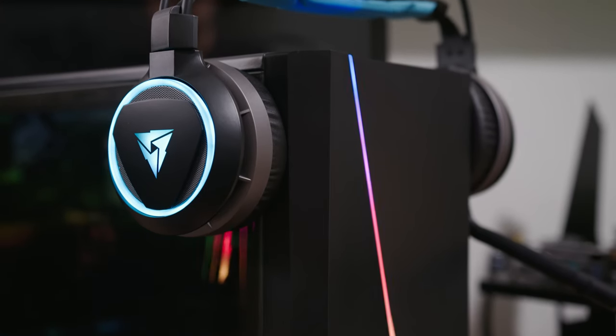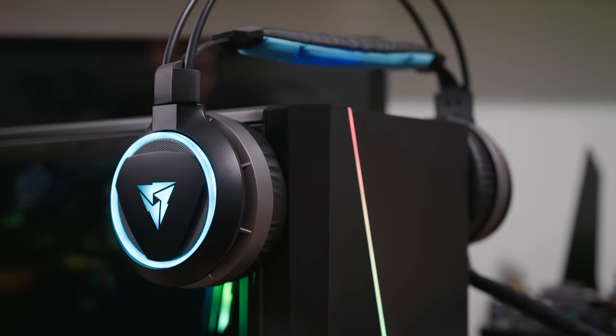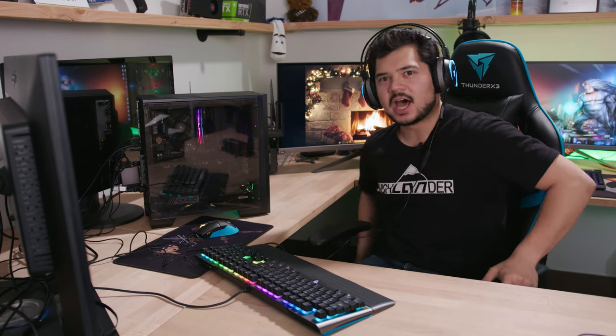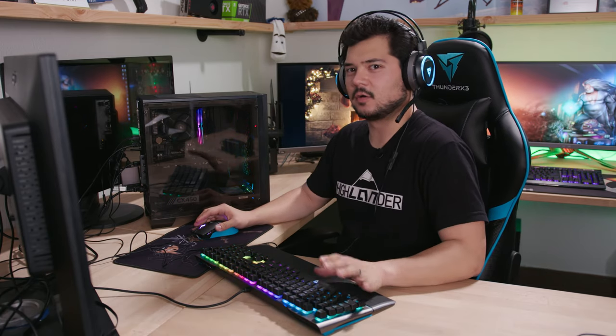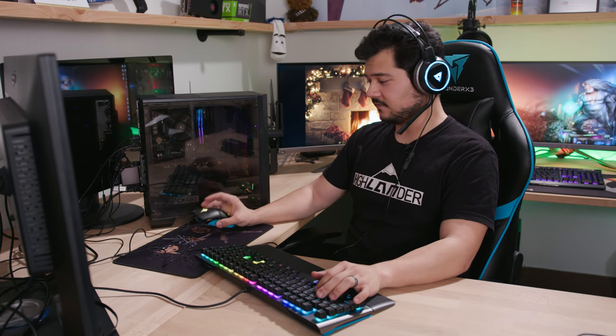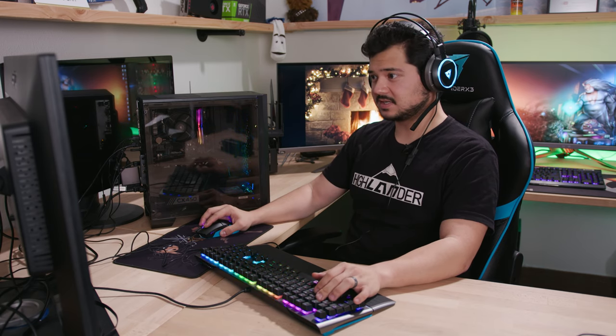The AH7 is the headset I'm wearing — it has a detachable mic and is very comfortable. The chair also is very comfy with adjustable armrests you can twist, turn, and adjust for height. All these accessories from Thunder X3 are pretty affordable, so if you're on a budget and you like teal, check them out. I'll throw some links in the description.